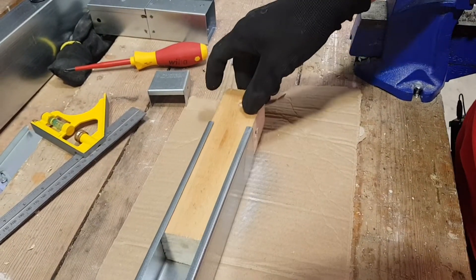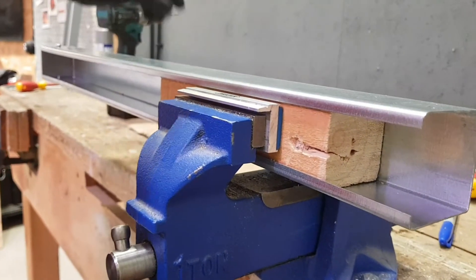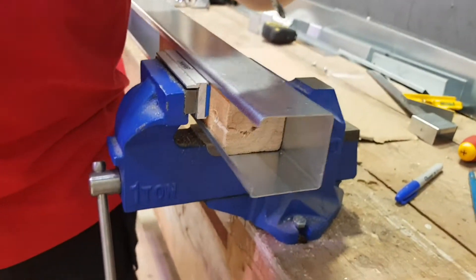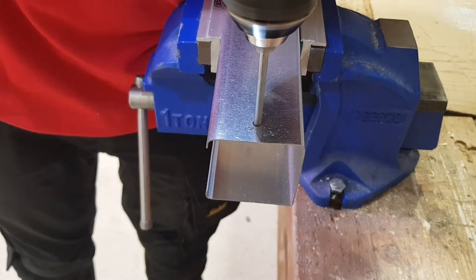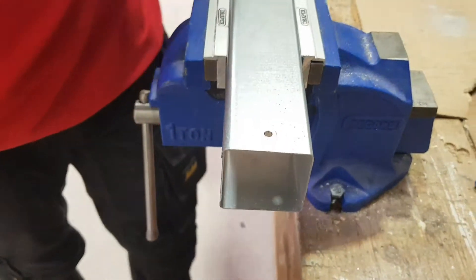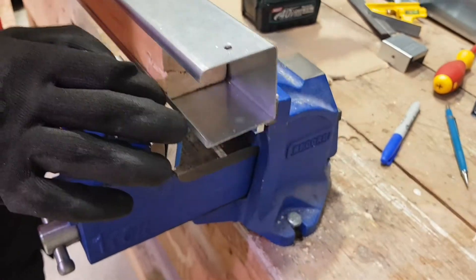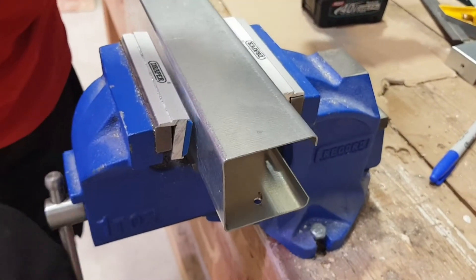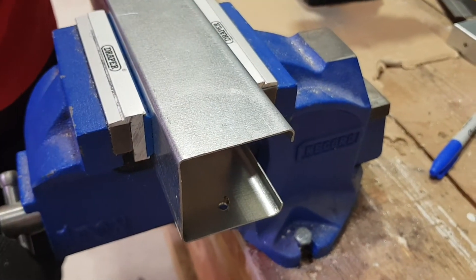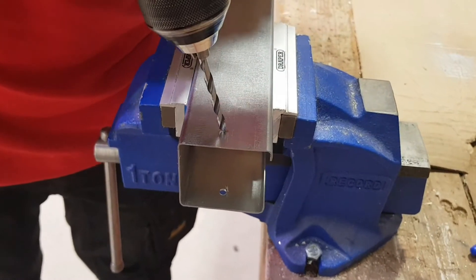So we can drill those out now. Put a block of wood in and clamp this in the vise ready to drill. You'll notice Jake is wearing gloves, and goggles are essential as well, because obviously we're dealing with lots of tiny bits of flying metal when drilling through. If any of that gets under your skin or into your eyes it's going to cause serious pain and harm — so we want to avoid that. Flip the trunking now to drill out the other hole.